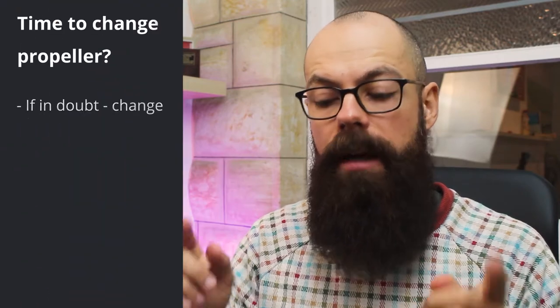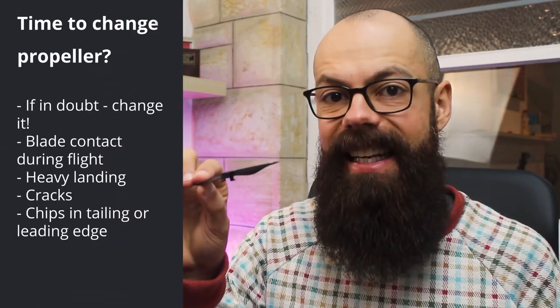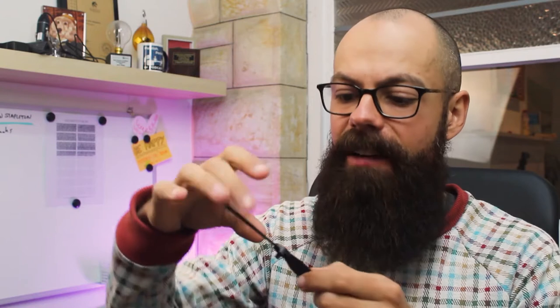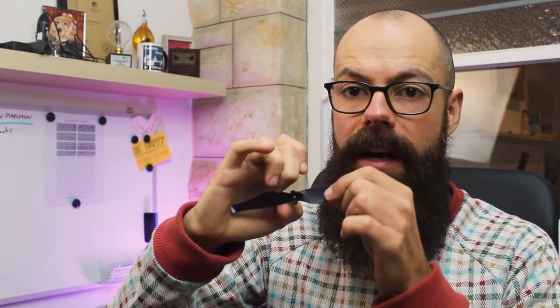The majority of cracks and chips occur at the leading and trailing edge of the drone propeller. What I do is use my fingernail and thumbnail and run my nails across the entire length — this will show you exactly where all the cracks and bumps are. If there are any obvious chips, I get rid of the propellers immediately. And if I'm not sure, I also just replace them with new ones.